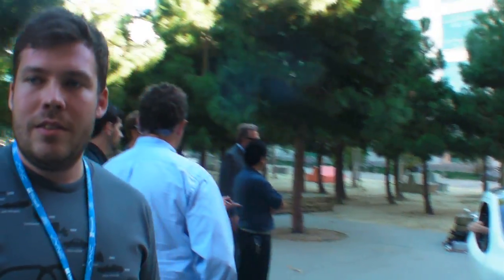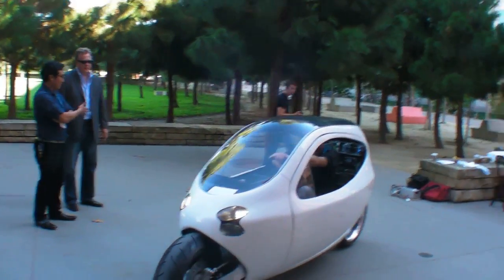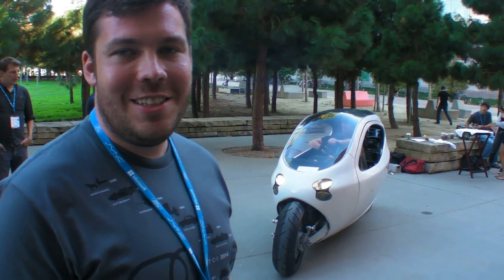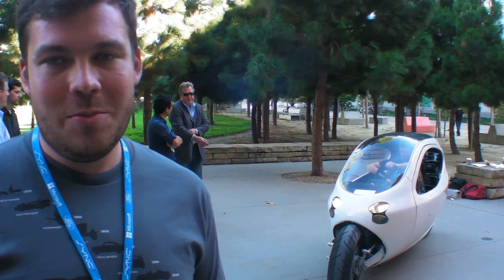Do I think billions of people are going to use this? Millions for sure, maybe billions — though billions sounds a little aggressive. There are already people sending us photos of themselves in Batman costumes requesting the car. You can pre-order it now, and the first thousand units we're targeting at $24K. It's all electric.